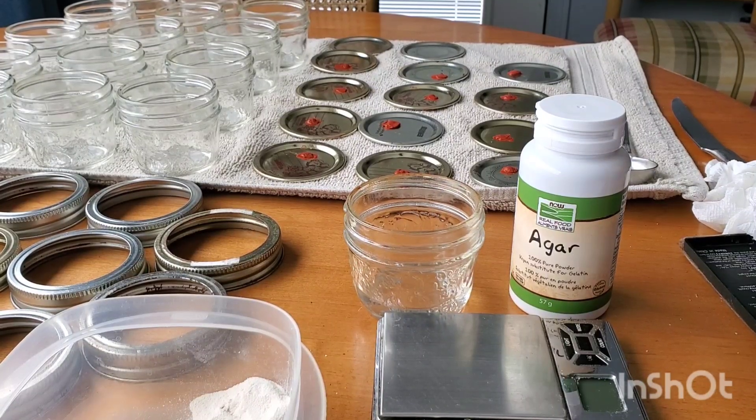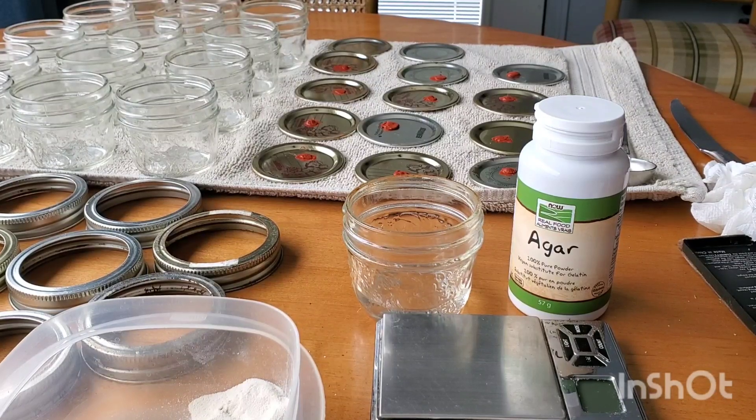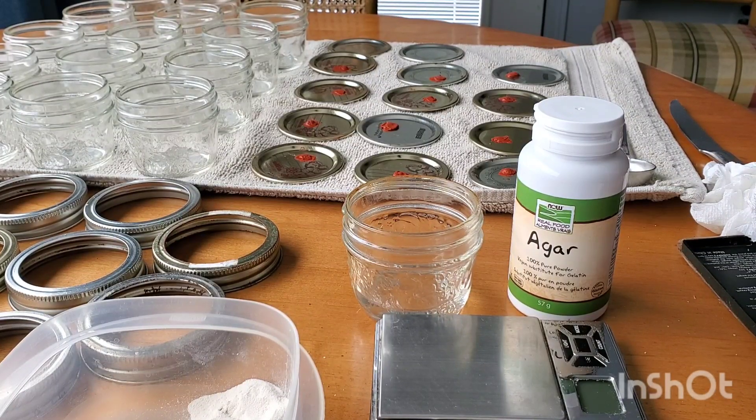Today we're going to be showing you how to make petri dishes using mason jars. Petri dishes are a very valuable tool for many reasons in mycology, such as to test out cultures for contamination, cloning fruits, germinating spores, isolating genetics, and even for breeding new varieties.